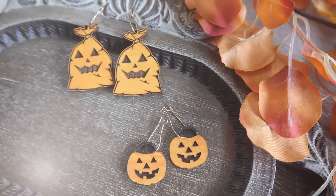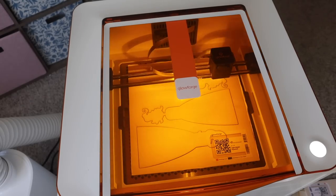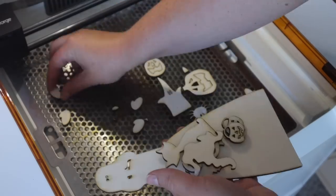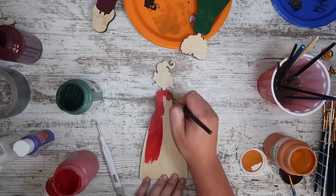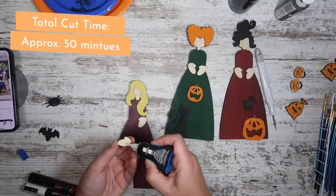Using the same process I cut out these fun 3D Sanderson Sisters. I also got this file from Etsy and it was super easy to cut, glue, and paint. I used super glue to attach them and Posca paint pens for the details, and I think they turned out so fun — honestly I would never be able to do something like this without a laser machine.